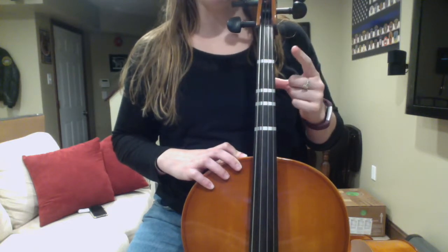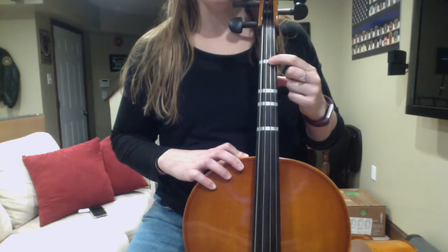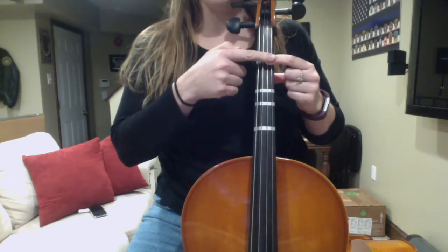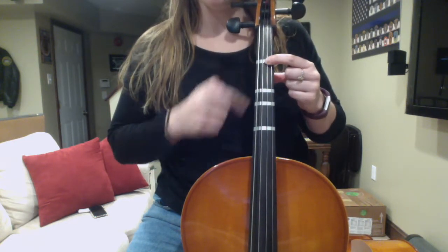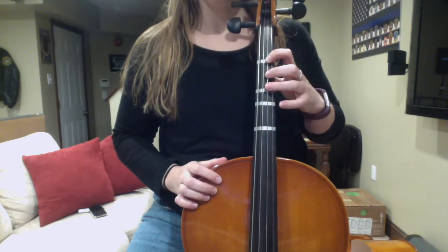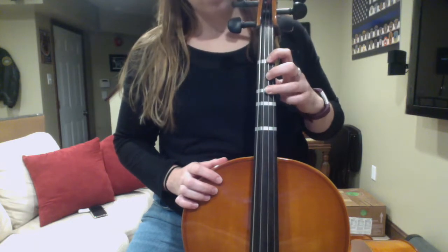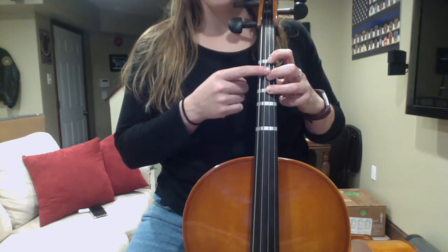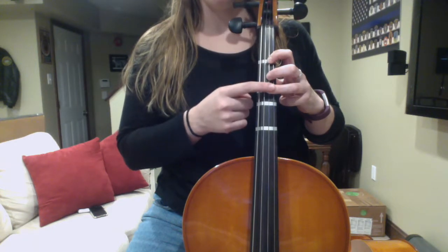My number one finger, my pointer, goes on top of the tape that's closest to the scroll. You can see that my pointer finger and my thumb aren't lined up. My third finger goes on the next tape, and my second finger is just right in between the first tape and the third tape.